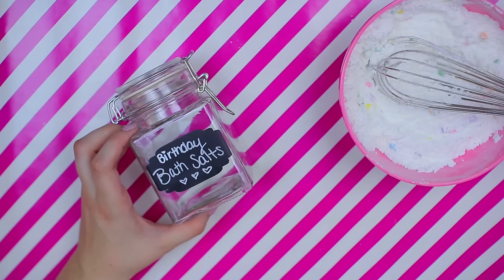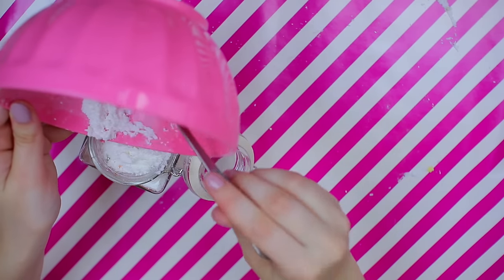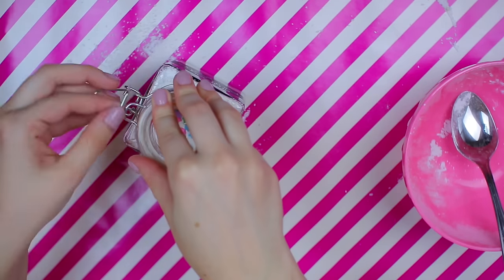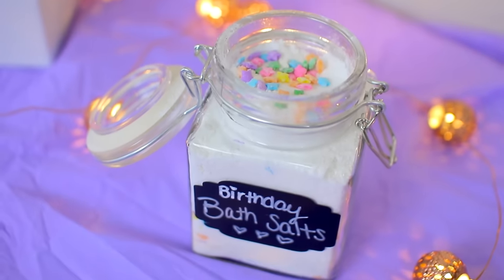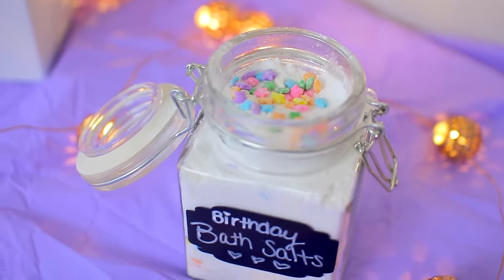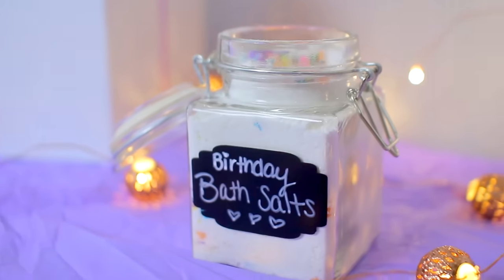I just had these really pretty star sprinkles in my cupboard, so that's what I used. Then I got this container at Michael's for literally a dollar fifty — it fit the mixture perfectly. I did half the recipe exactly and it fit amazingly, then I just topped it off with some more sprinkles. It's a really simple gift to make, doesn't take much time, and all the ingredients are inexpensive or things you already have at home. You can also make a big batch and give it to a bunch of friends if you have a ton of birthdays coming up.